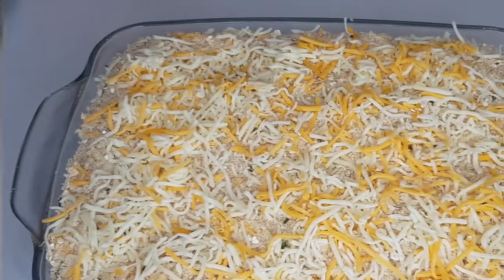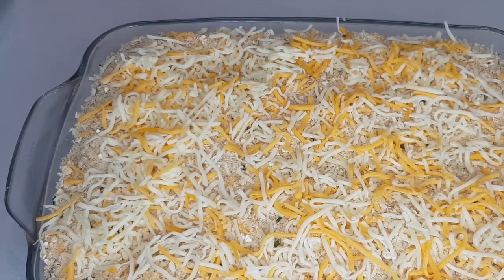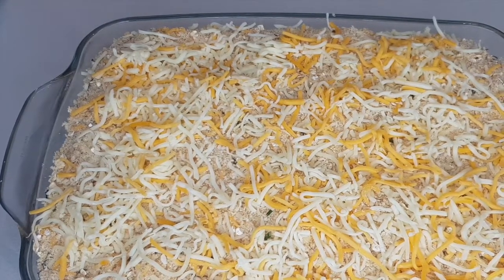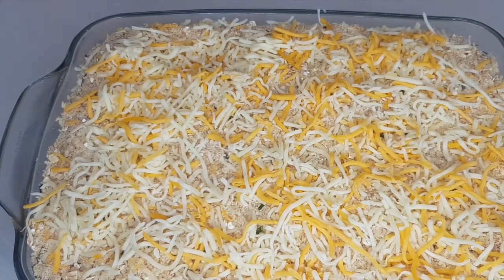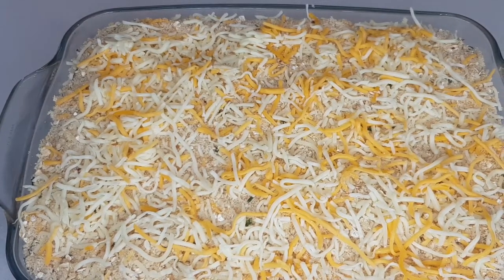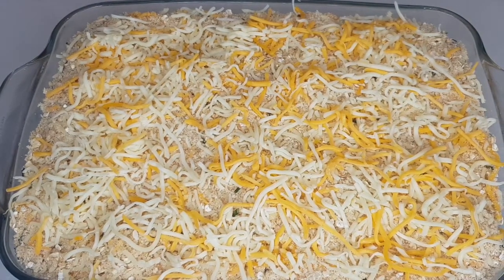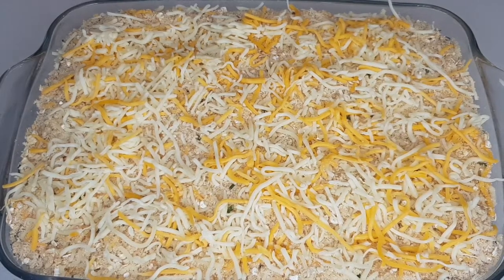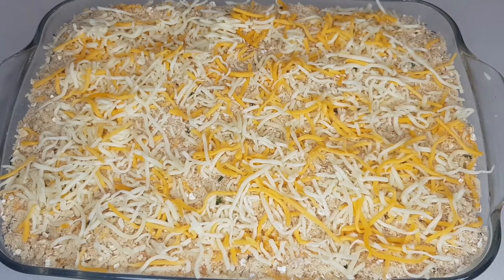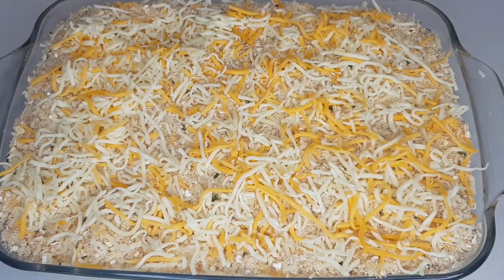Once the crumble is fully combined, spoon it on top of the fish sauce and spread it evenly. Then add a layer of grated cheese — about 100 grams. This gives you a cheese cracker or biscuit component to your fish pie, but if you don't want that you can leave it out and the crumble will still come out amazing.